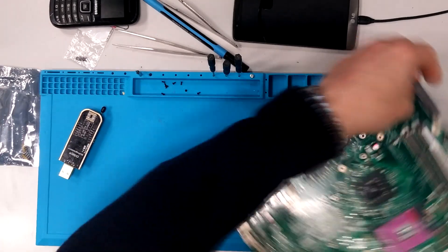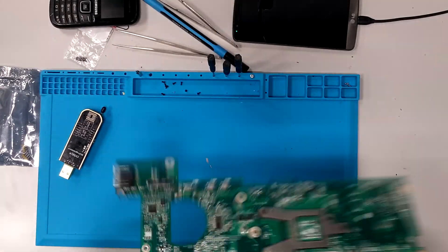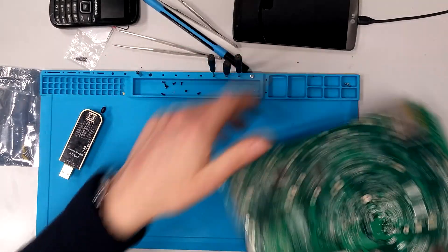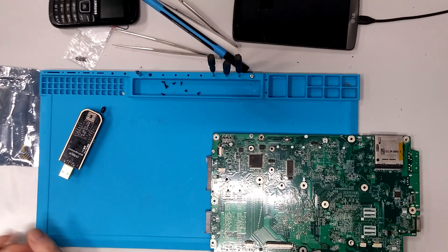Then of course you need a motherboard with a BIOS problem. You need to locate the BIOS chip, which on this model is here. And the first step is de-soldering it.